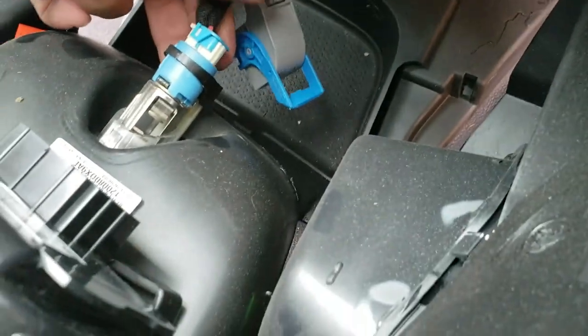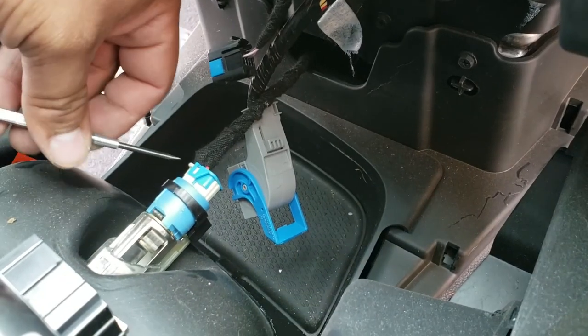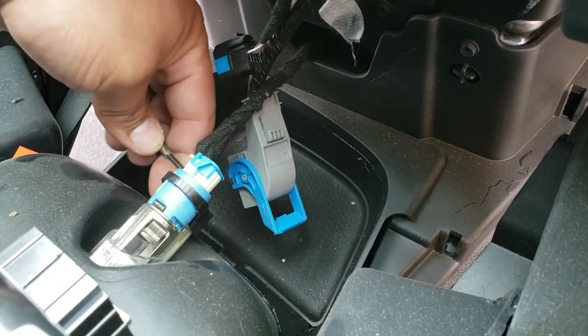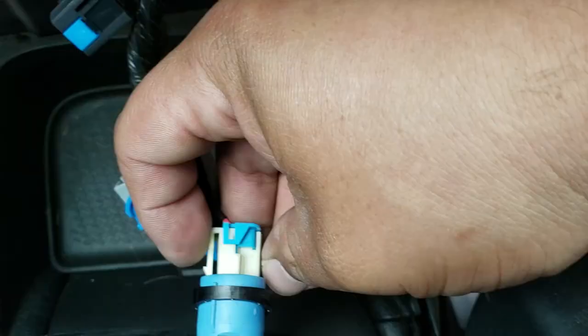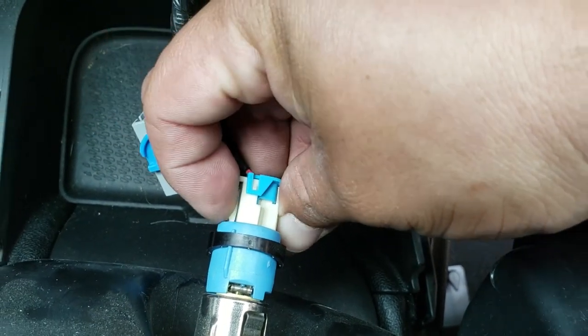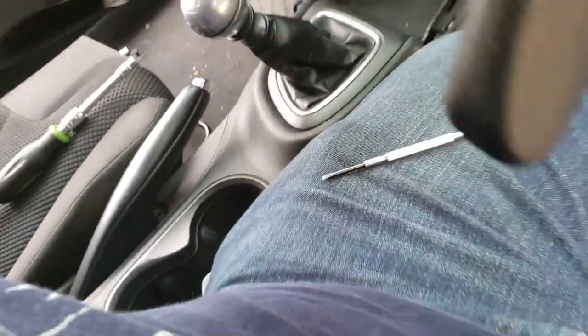This one here has a little latch, and it appears there's one at the bottom as well — so let's just try not to break them and work it out. On this one there's actually a release lever right here; you just press that and out it comes. And that should release the whole center.